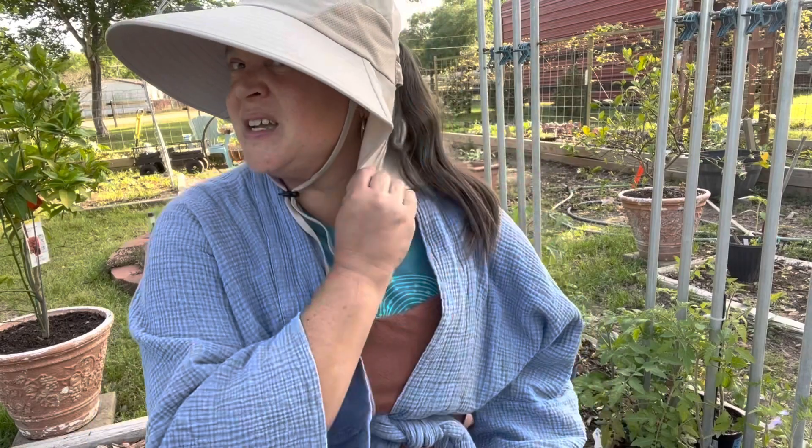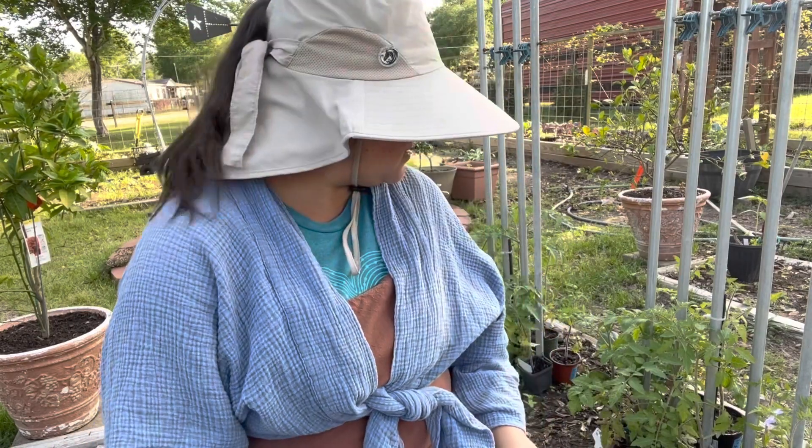That was a red wasp! Did it get on me? Am I okay? Am I fine? Okay.